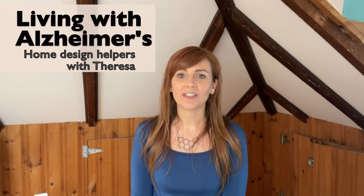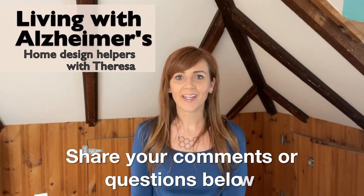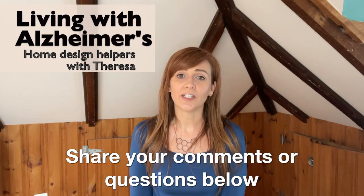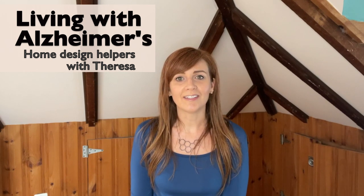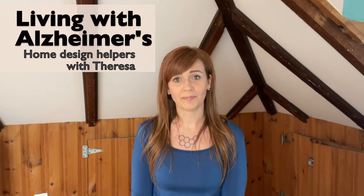I hope this design helper helped you. Please ask questions or share your experiences in the comment section below, and I hope you'll keep watching and sharing this helpful series on living with Alzheimer's. Remember, when a person is the least lovable, it's probably the time when that person needs love the most. Together we can make life easier for families living with Alzheimer's. I'm Teresa with My Fix It Up Life, and I hope you have a great rest of the day.